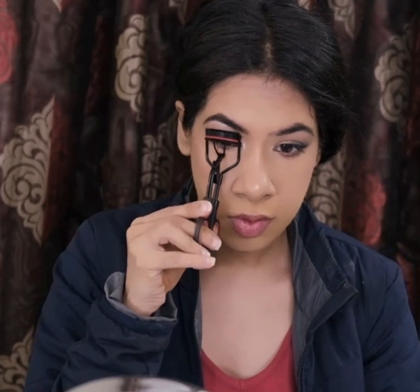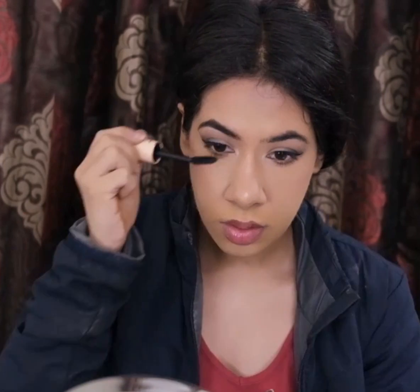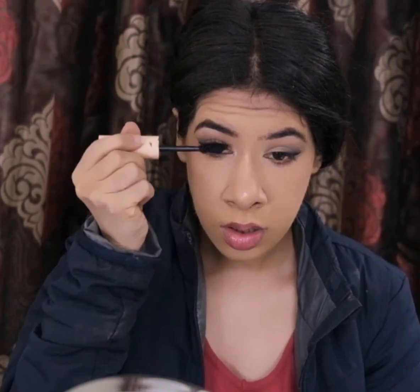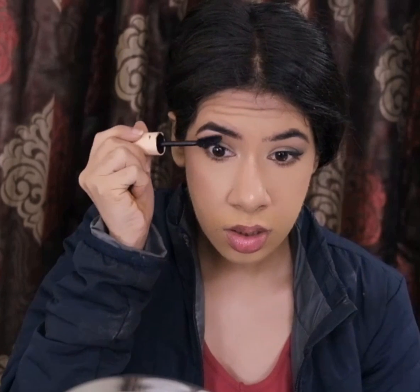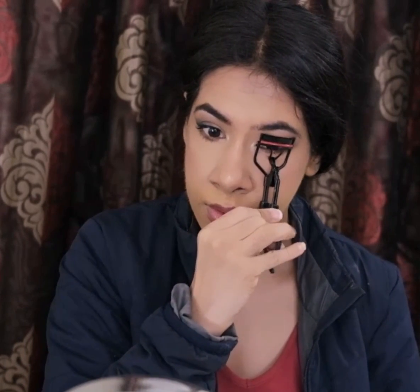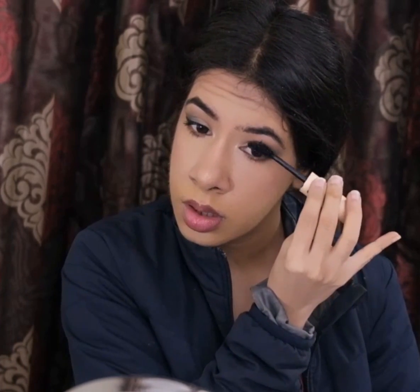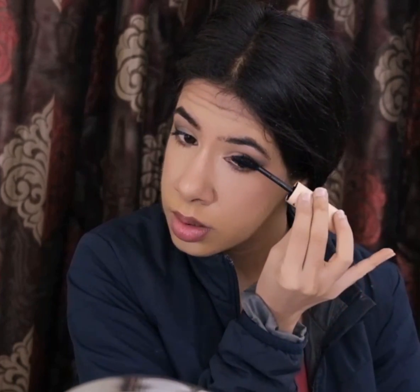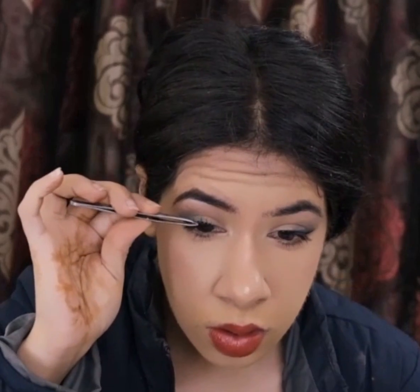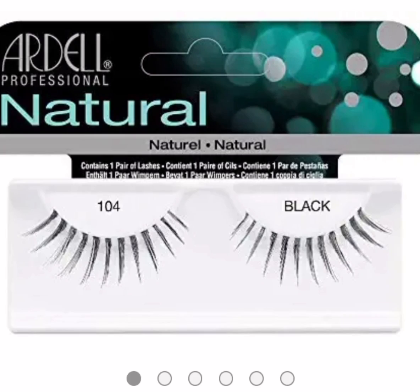To finish up my eye makeup, I'll be throwing on some falsies, but before that I'll be curling my lashes and coating them with mascara — this one's Total Temptation by Maybelline. For my lip, I'm using this deep brick shade in Vogue by Faces Canada. For falsies, I'm using the Ardell Natural Lashes in style 104.